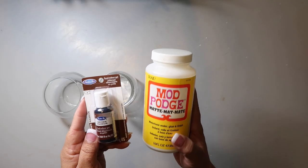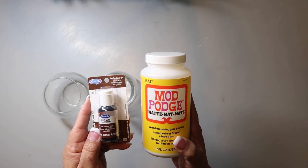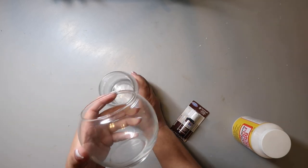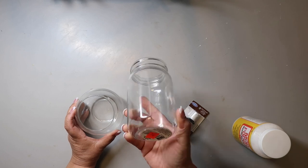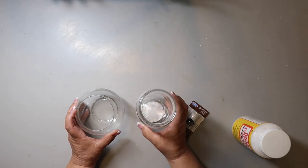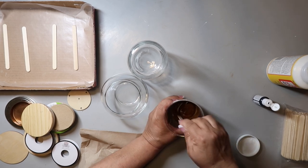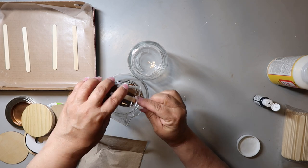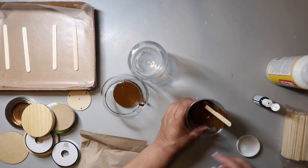I'm taking this food gel dye color and some Mod Podge as well as these glass containers. This one I got at Dollar Tree, and this one I got at the thrift store. So I'm taking some Mod Podge — you can also use glue, just like regular school glue or whatever. I've always just used Mod Podge, and I am putting that into a container.